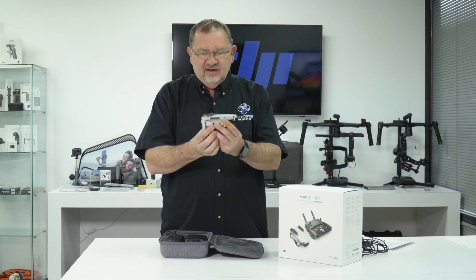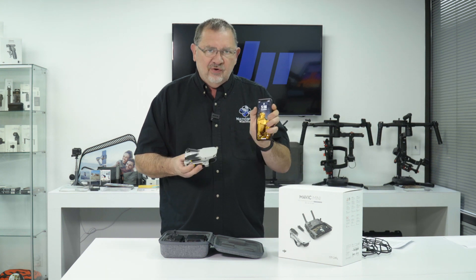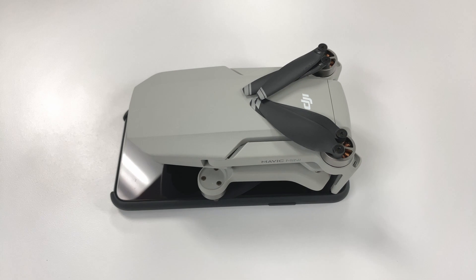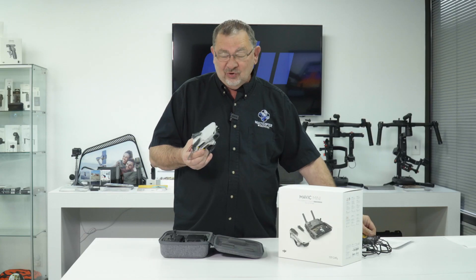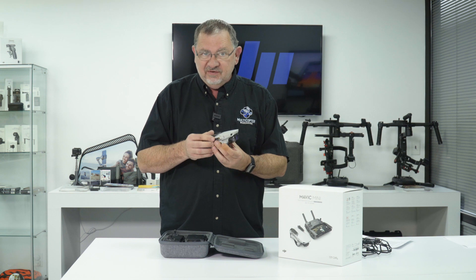Let's take a look at this little guy. Talk about tiny. This is an iPhone 11 Max here. You can see it's really a little smaller than my smartphone, and it's actually lighter than my phone. It's only 249 grams, so very, very lightweight.